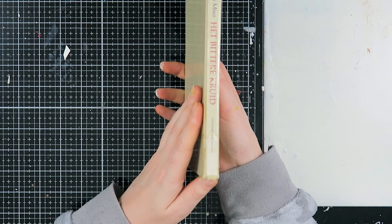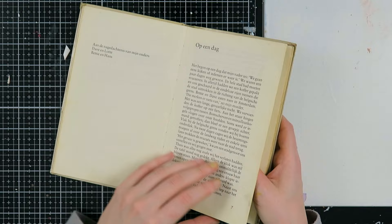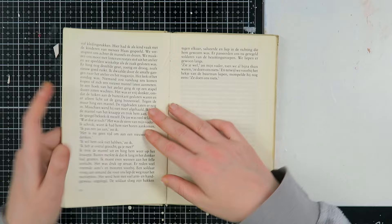Hello my creatives and welcome to another video. Today I'm here to share how I create this altered book art journal, and I'm going to create this first page.